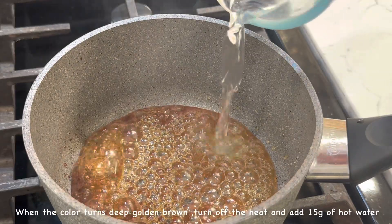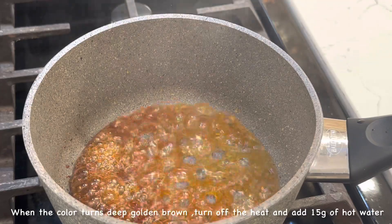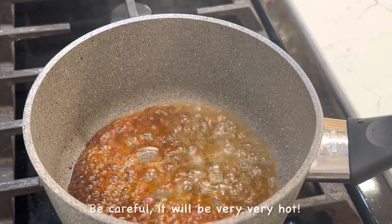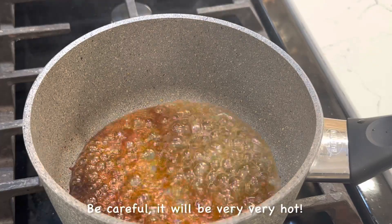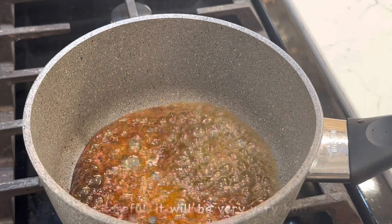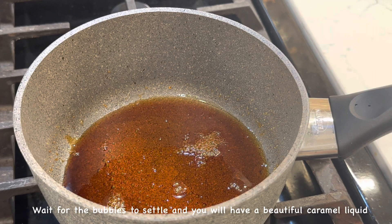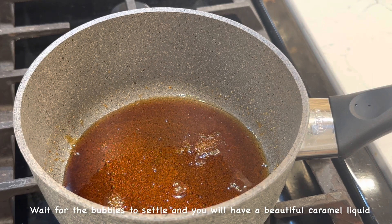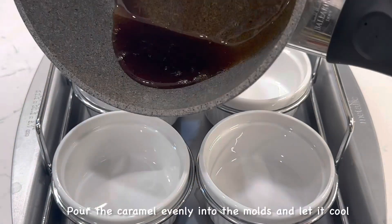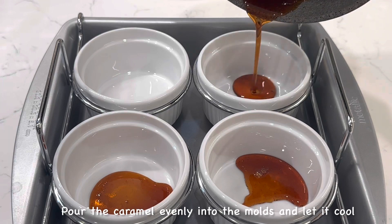When the color turns deep golden brown, turn off the heat and add 15 grams of hot water. Be careful — it will be very, very hot! Wait for the bubbles to settle and you'll have a beautiful caramel liquid. Pour the caramel evenly into the molds and let it cool.